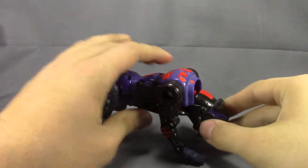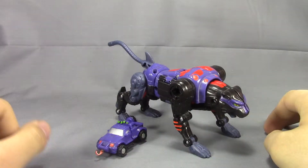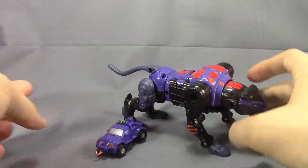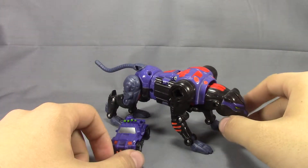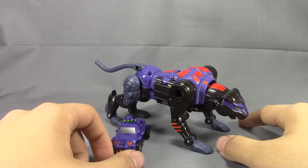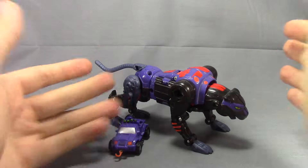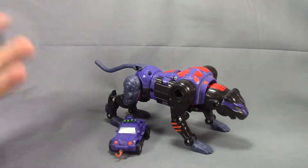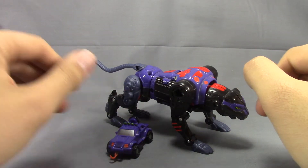That's pretty much it — there's the Transformers Armada Cheetor and Cliffjumper. Not a bad figure, but if you're looking to have a Cheetor in your collection, go with the regular Transmetals Cheetor, not this one, unless you're a huge fan of Armada or really love these colors. That's pretty much all I've got to say — we'll see you guys in my next video.